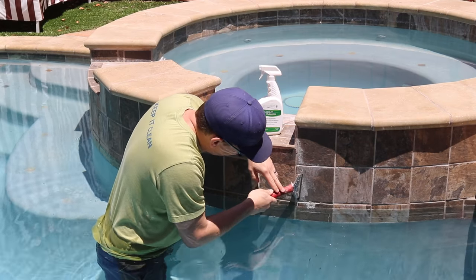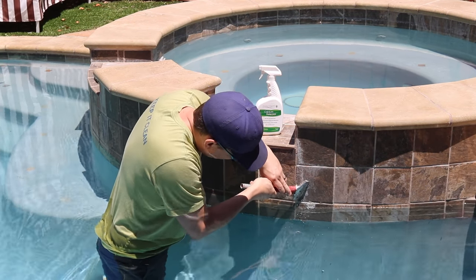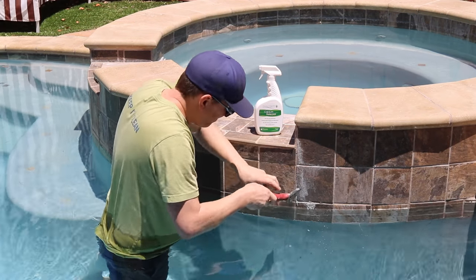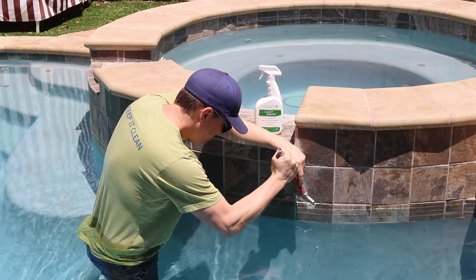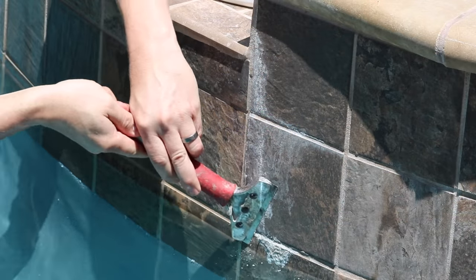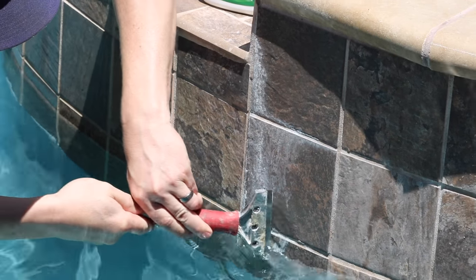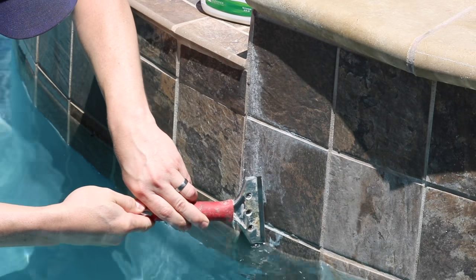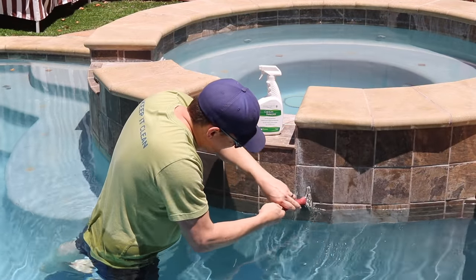The first step in cleaning will be using the scraper to mechanically remove as much of the heavy buildup as you can. By removing the heaviest buildup this way, you'll use a lot less of the cleaner and save yourself a bunch of time. Now keep in mind the tile I'm cleaning here is a glazed porcelain tile, which is pretty durable, so I'm able to use the razor scraper and a fairly aggressive green scrub pad without really worrying too much about causing damage to the tile.